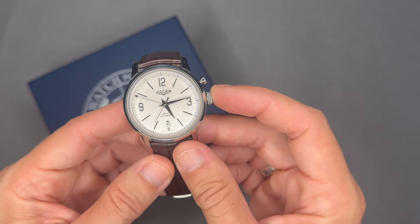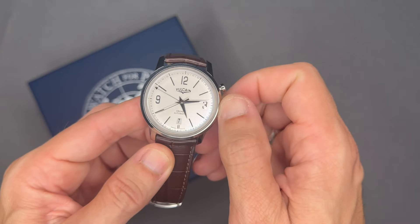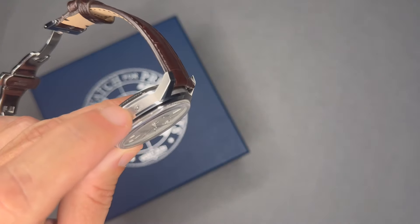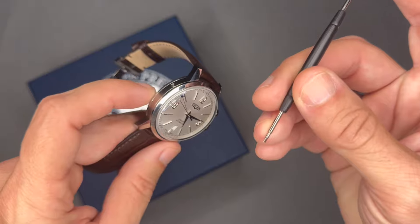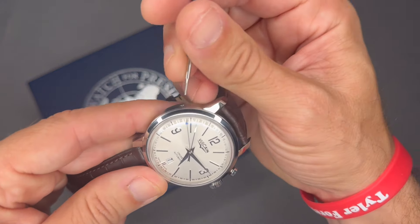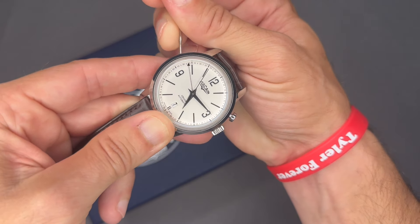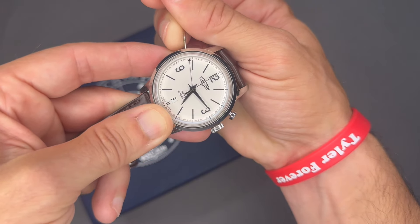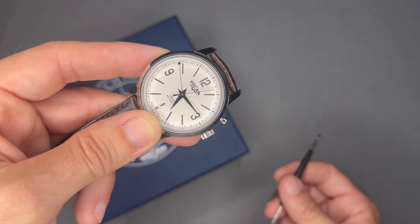It has a push-down crown and a date complication at the six o'clock position. The date is adjusted with a push-down adjuster — you need a tool, though any safety pin will do. As you can see, I'll push down this crown and you'll see the date adjust. So it is a quick-set date but you have to use a tool to do it.